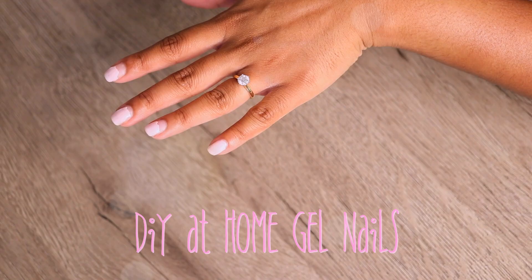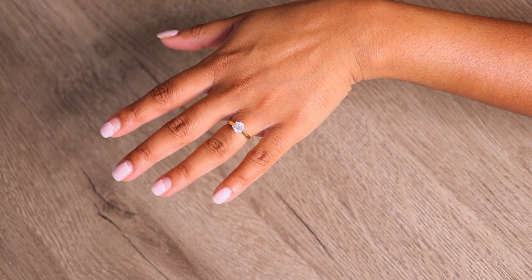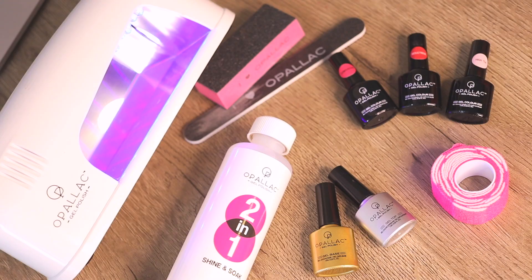So here are my crusty-looking nails that desperately need some TLC. I've just started doing gel manicures at home and I've been using the Opalac gel polish kit. I bought this kit at Priceline in Australia for $89 and it comes with everything you need for a DIY gel manicure.